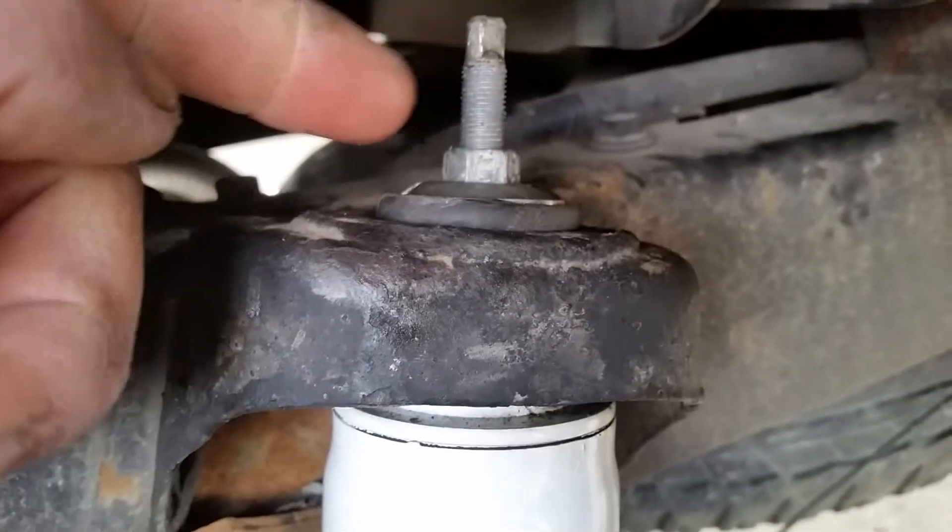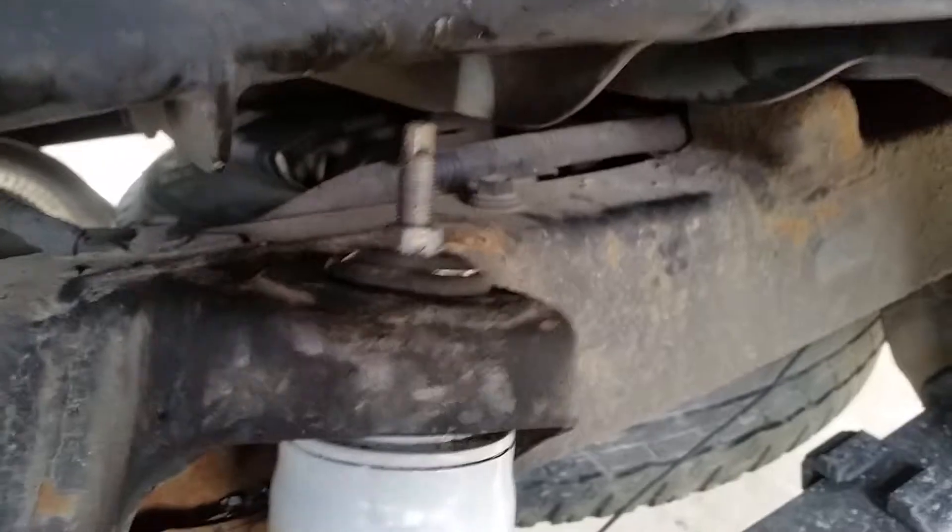The only real difficult part — I'm going to show you on my new shock. This bolt here will seize to the nut, and most likely there's not going to be any give. So when you go to turn this nut, the whole top of the shock will spin. It's more than worth it if you don't have the tool.